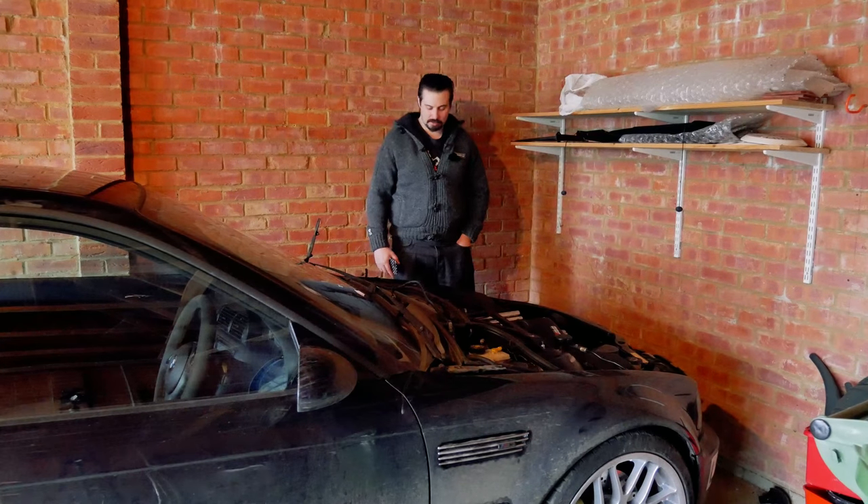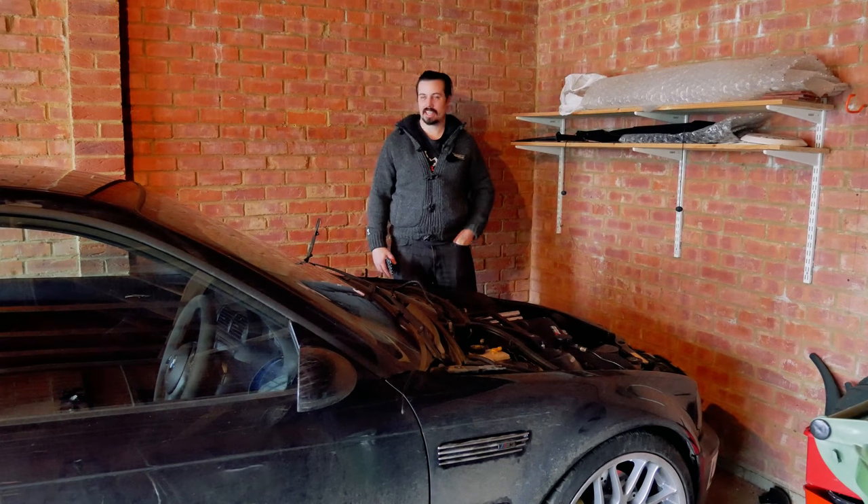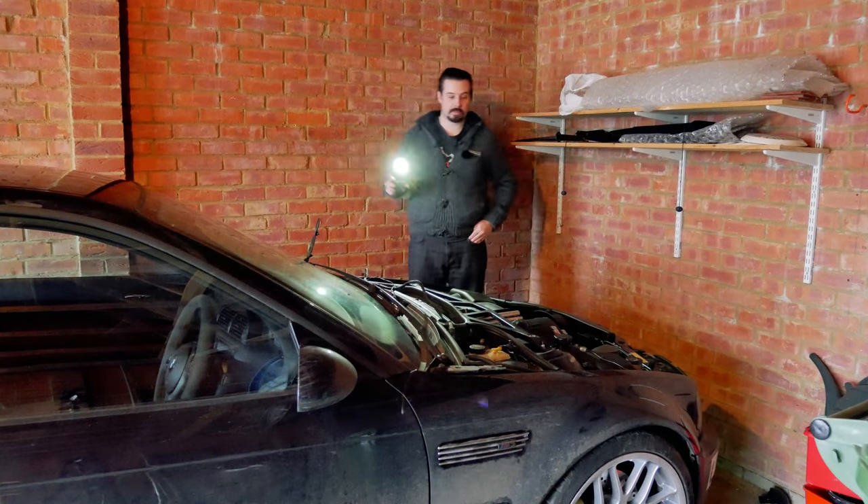Hi guys, it's me Daniel. Welcome to The Benchmark and as you can see I'm in a very dark garage. Let me see if I can get some more light in here. Hang on a minute. There we go, that's a bit better.